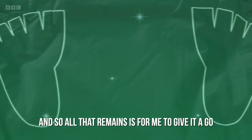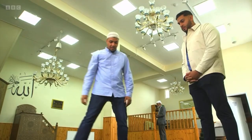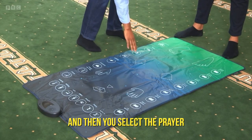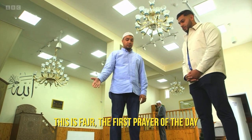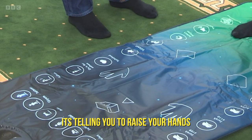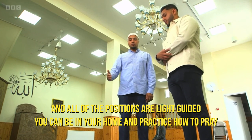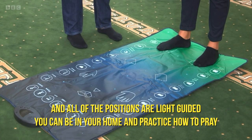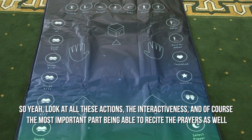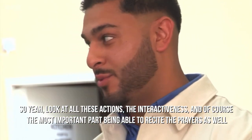And so all that remains is for me to give it a go. It's really simple — you basically switch it on, and you can increase the volume if you want to, and then you select the prayer. So this is Fajr, which is the first prayer of the day. You stand on the prayer mat and it's telling you to raise your hands. All of the positions are light-guided. You can be in your home and practice how to pray. What do you think? I think it's marvellous — honestly, it's something that I would have absolutely loved to have. All these actions, all of the interactiveness, and of course the most important part is being able to recite the prayers as well. Marvellous stuff.